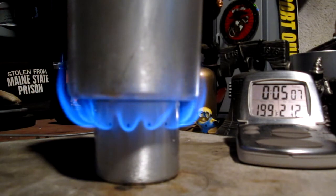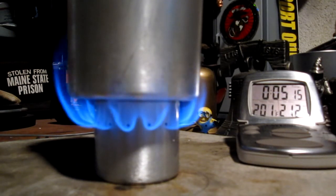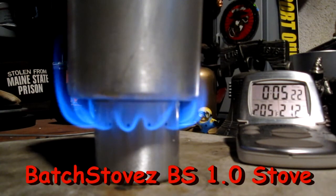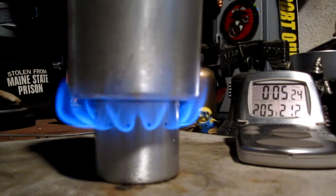This is an abbreviated test — actually the same length, just a shorter video. I started with two cups of water at 60 degrees. This is with the Batch Stoves BS1 stove. Yesterday I got a boil time of six minutes three seconds.